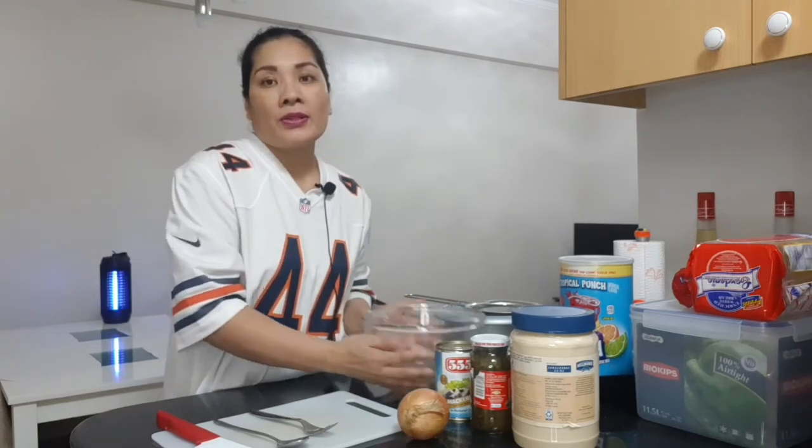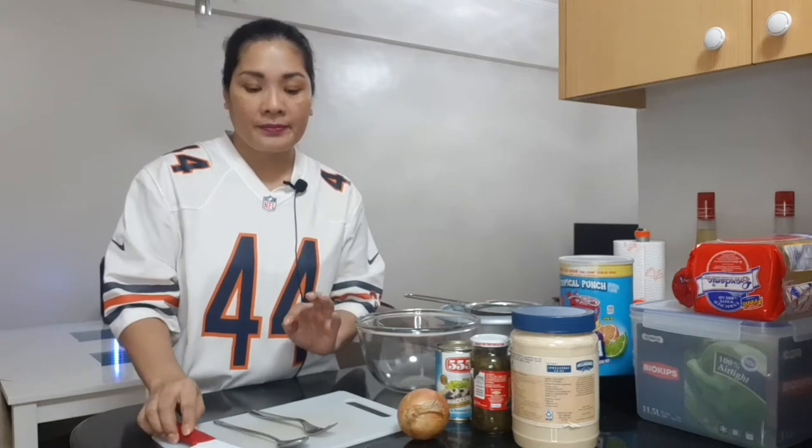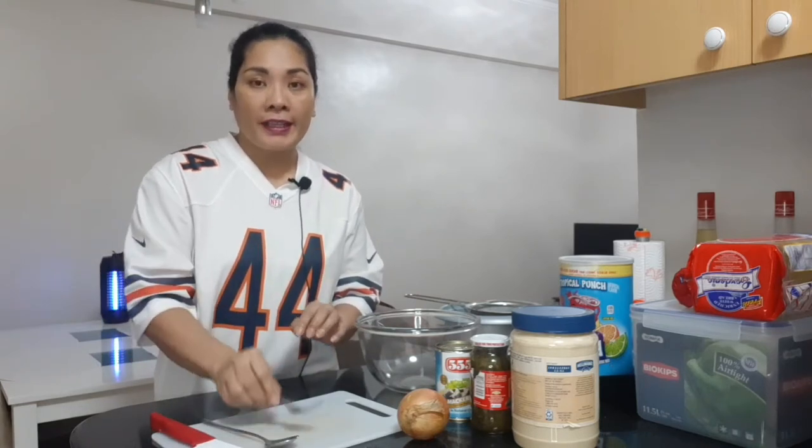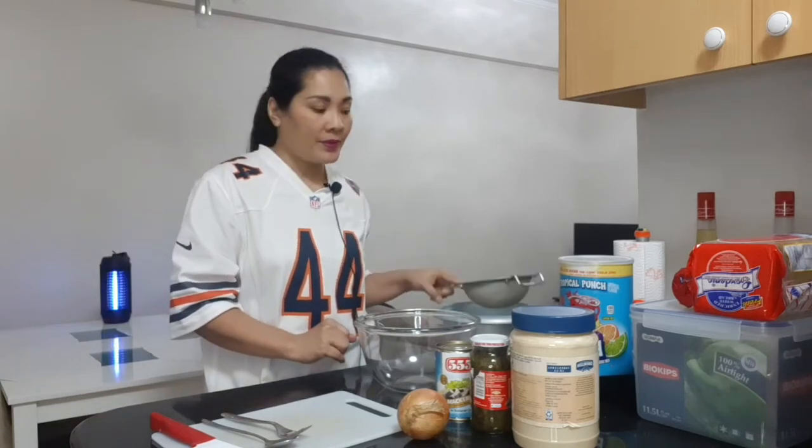We need also the mixing bowl, knife, spoon, fork, and this is our chopping board. And we need a strainer. So let's proceed to our Mackerel Salad.